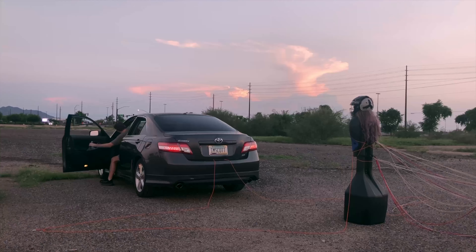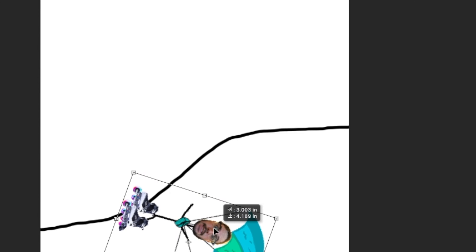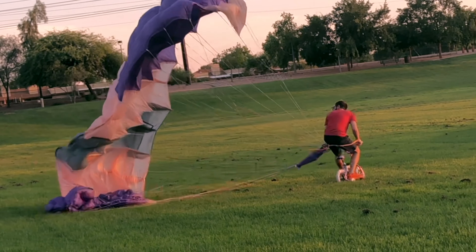Strapped my dude up to a parachute and now gonna pull him behind a car. If you're new here, let me get you up to speed. I bought a used parachute on eBay, and for the past week I've been getting all the pieces together to rollerblade or bike down a hill to fly, or at least get off the ground. While I was waiting for a harness to come in the mail, I've been doing a few tests just to see if this will work. Here we go.